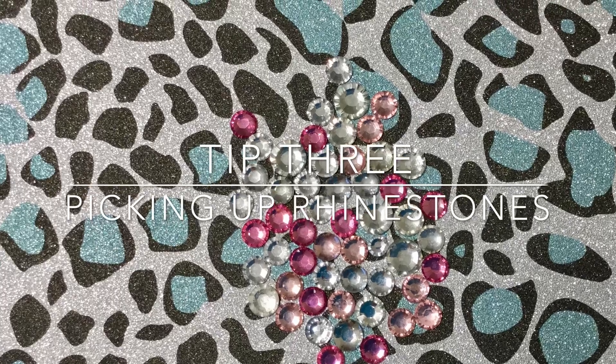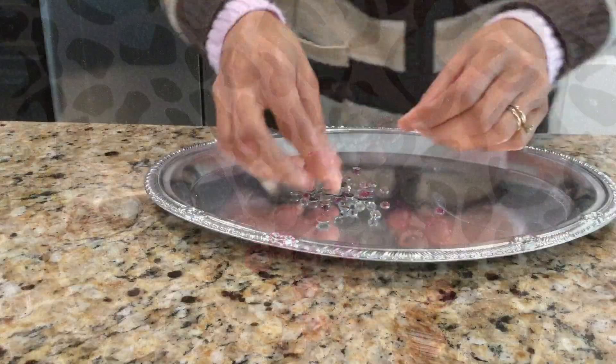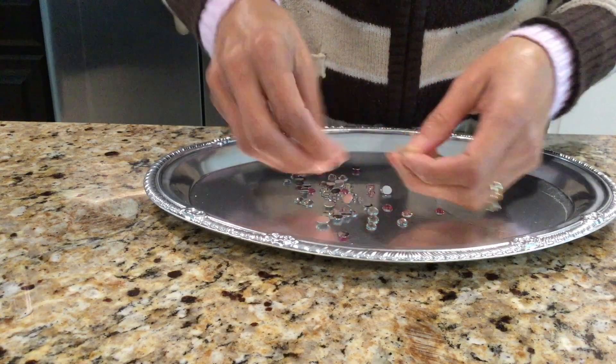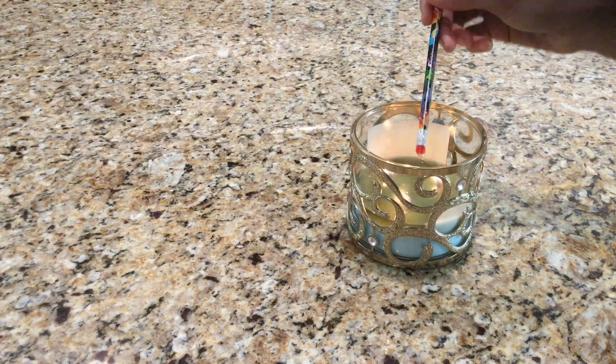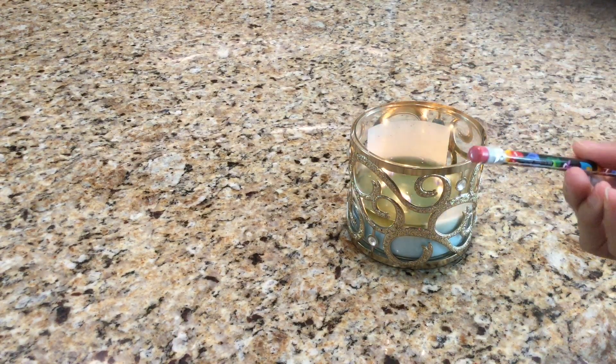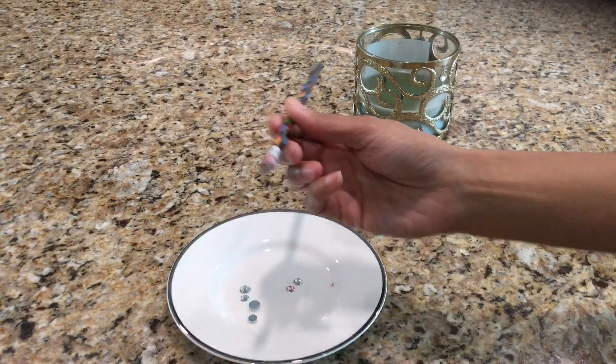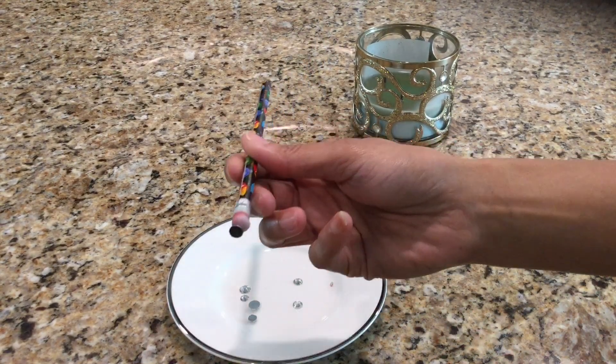Tip 3: picking up rhinestones. Rhinestones can be a pain to pick up. Here's a life hack that will make it much easier. Take the eraser of a new pencil, turn it upside down and dip it in melted wax one or two times. Then let it cool and harden and you'll have yourself a rhinestone tool that will make it much easier to pick them up.